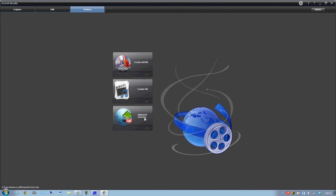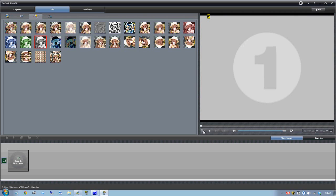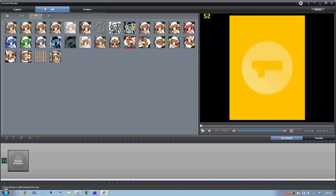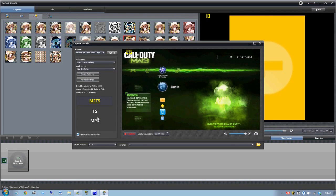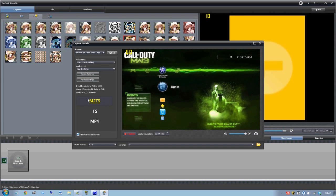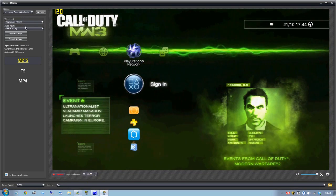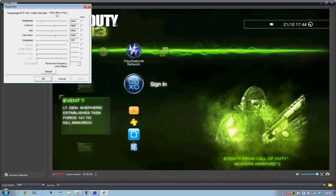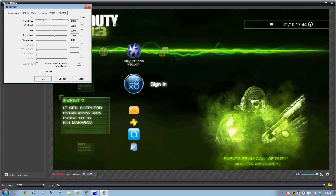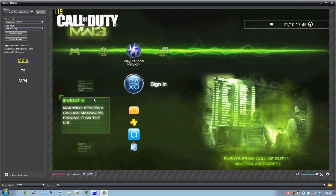Once you have the settings loaded, there are multiple different settings within the new ARC software where you can edit your recorded footage — you can change parameters including brightness and different audio and visual settings through the options. The key thing to remember for the PS3: you need to have the component setting selected in your settings in order to receive the signal. If you have it set to HDMI you will not see anything.